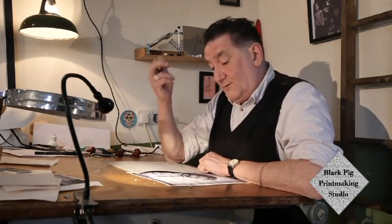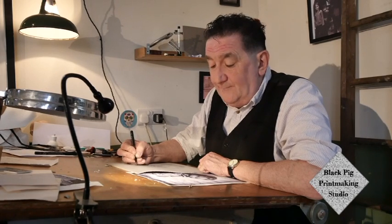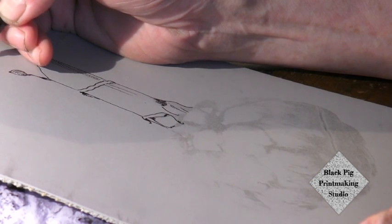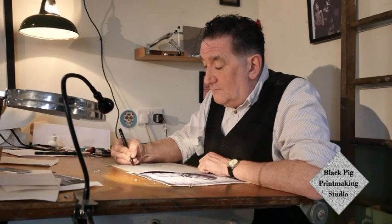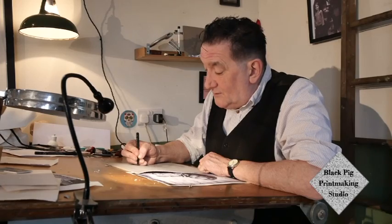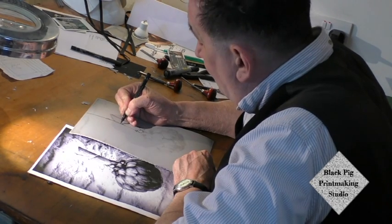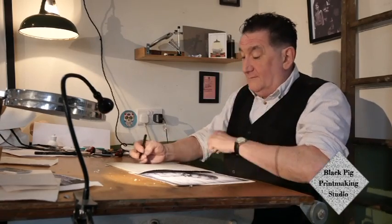I'm working from photographs and drawings — it's a mixture of the two. If it's a very big lino cut, what you do then is something known as gridding up, which we don't have time to deal with today — but it's an extremely efficient process invented by the ancient Egyptians and still in use today.